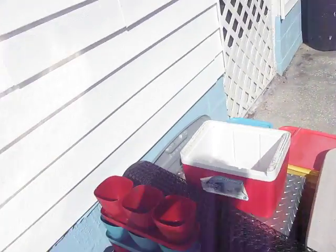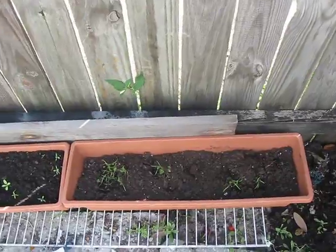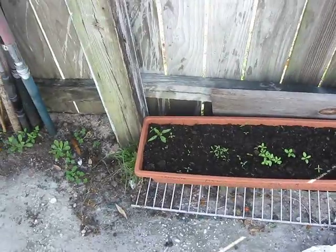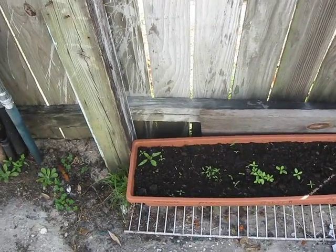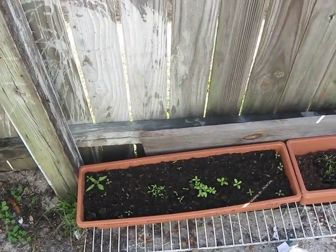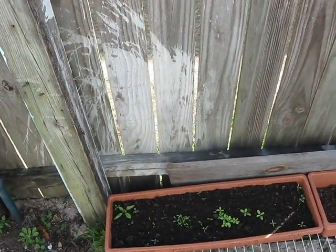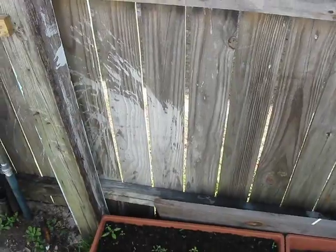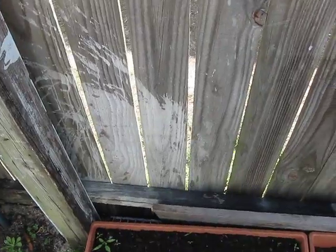That tray goes to a window tray, and right in this one right now that's all dill weed, an herb. This box is a mix of flowers: lavender, pink lavender, purple lavender, baby's breath, and some kind of wildflower. This is my concoction for attracting bees this year, so they come and visit all my plants and help pollinate them, so that I don't have to get out there and pretend I'm a bee shaking the plants.